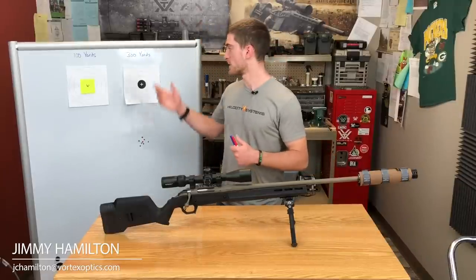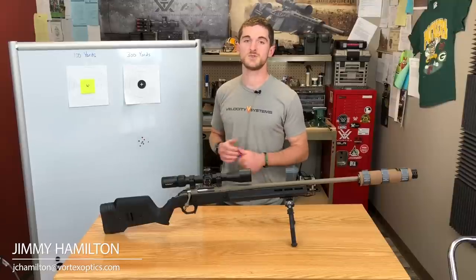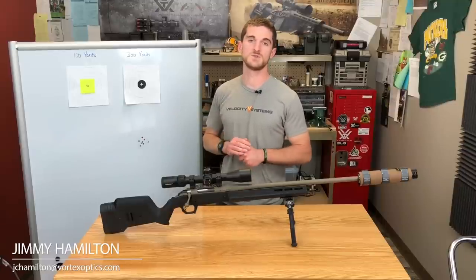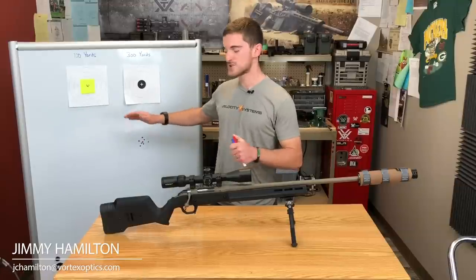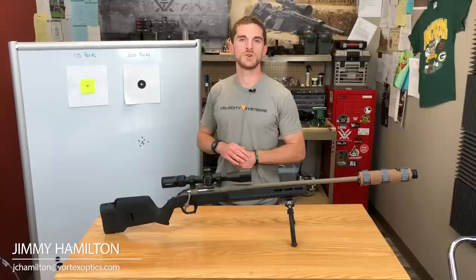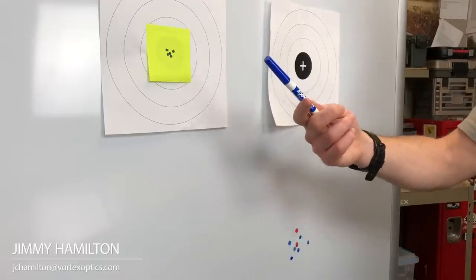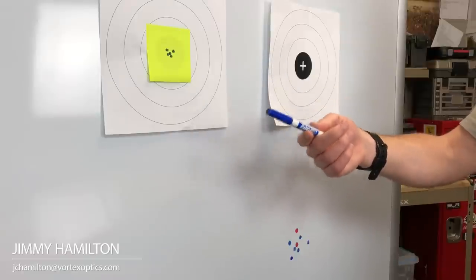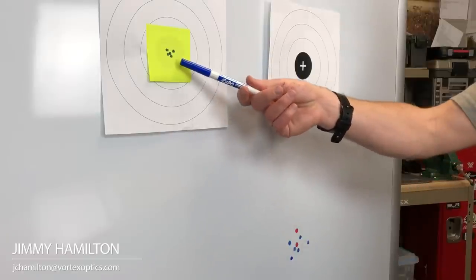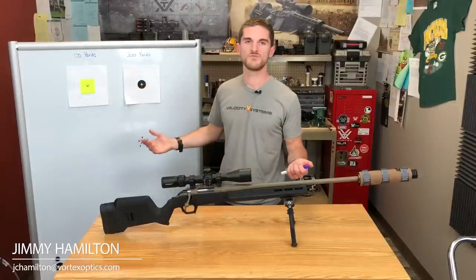To start, zero at 100 yards — you don't need any fancy tools for that. We're assuming a good shooting rifle here. An average shooter should be able to shoot a 1 MOA group at 100 yards, which is roughly a one-inch group. That's what we have drawn on here.